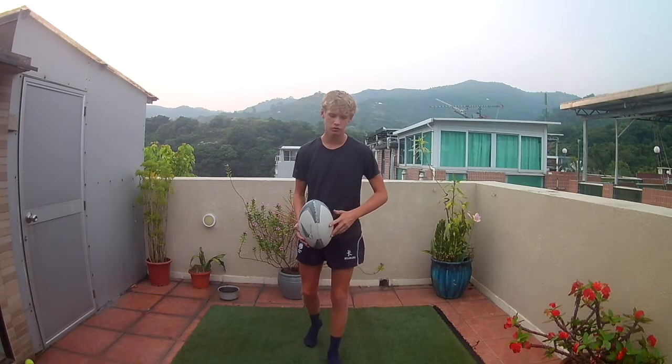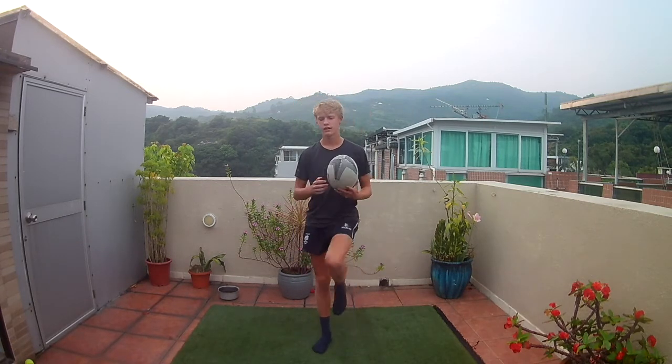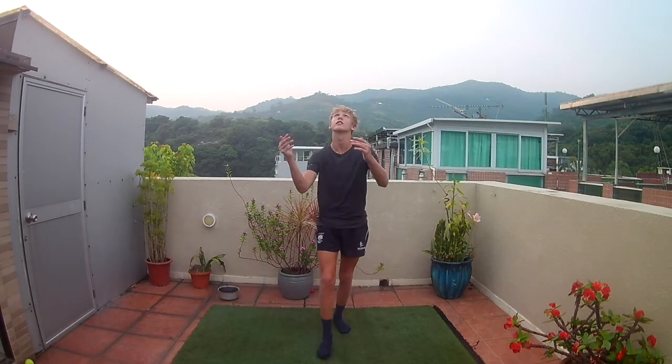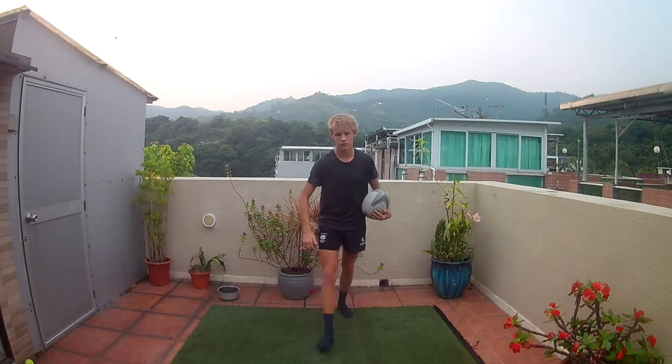Another thing to do when catching a high ball is to raise your knee. This protects you in some ways, so when you jump, don't just go straight up — bring your knee up as you catch it.